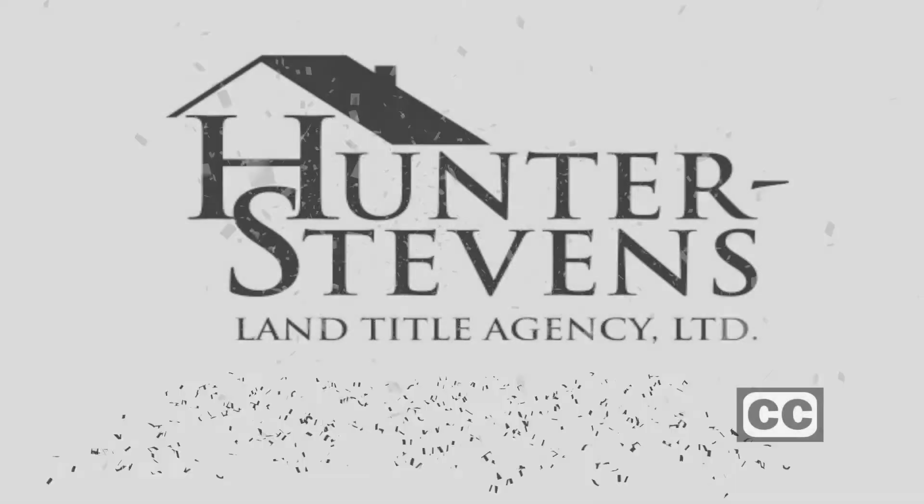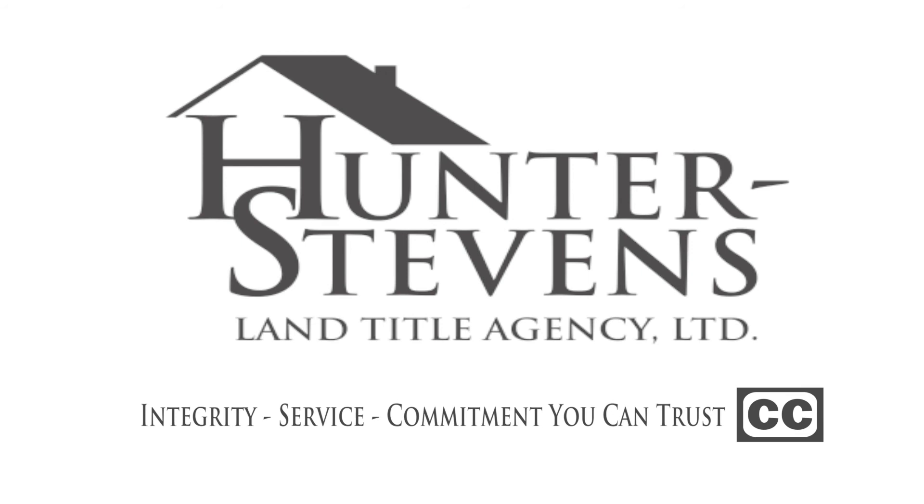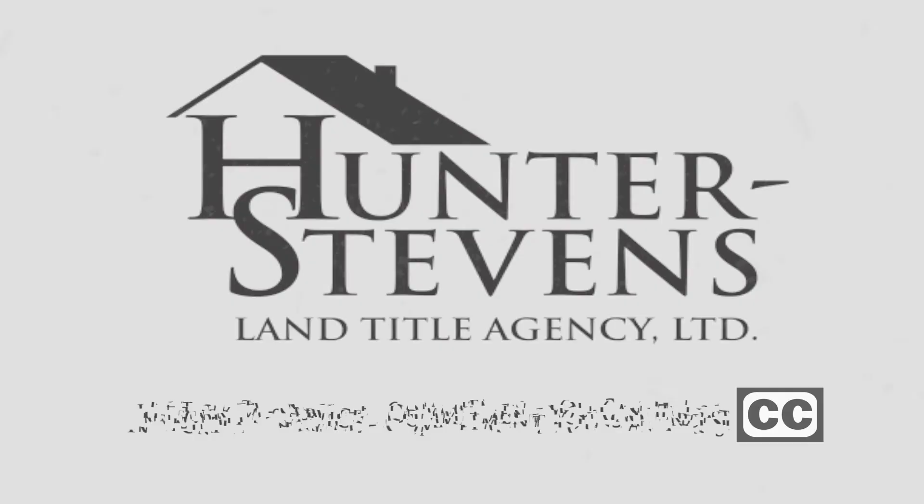Closed captioning for The Casey Malone Show is sponsored by Hunter Stephens Land Title Agency. Integrity, service, and commitment you can trust.